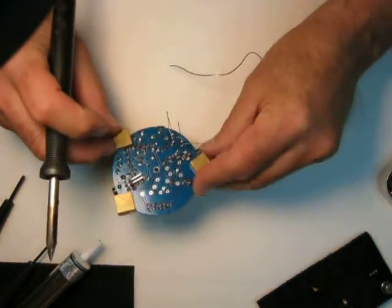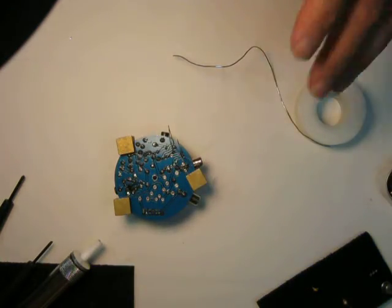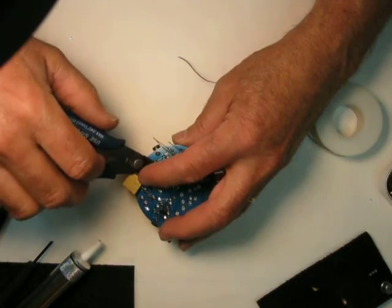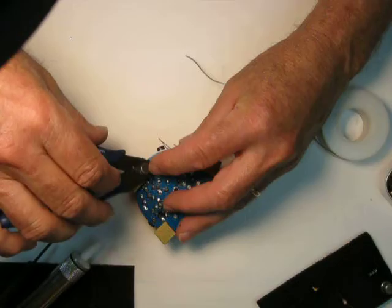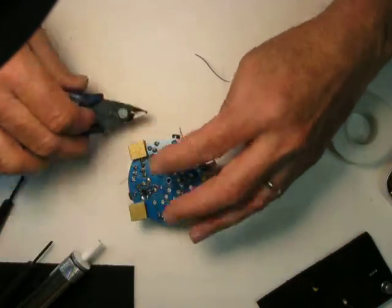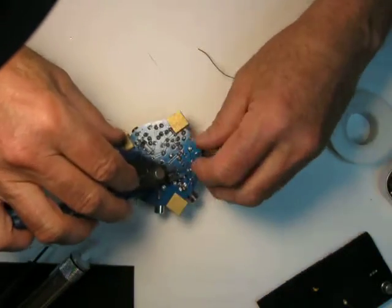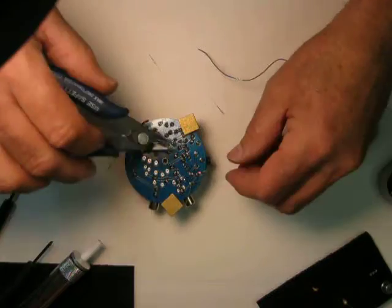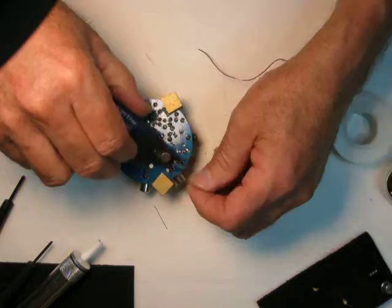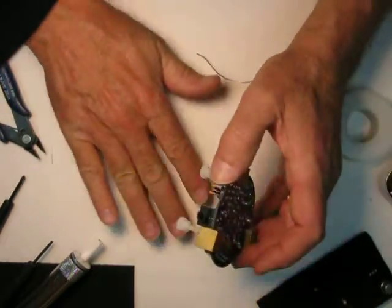One, two, three, four, five, six, seven, eight — eight leads soldered. Cut them off. Put your finger over the end of the lead so it doesn't go flying. Very important in places like if you're building a kit in your hotel room at FDIM — you don't want all those things going into the carpets. Some poor staff will come in after you leave the room and step on one of those things in their stocking feet and they'll get themselves a nice injection.